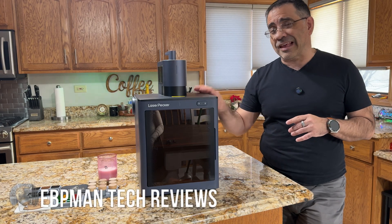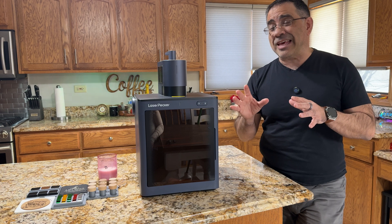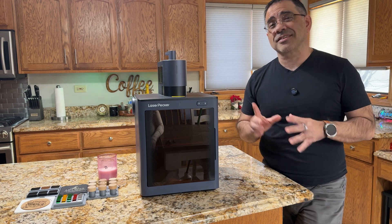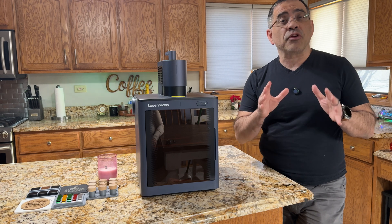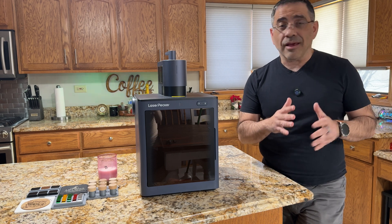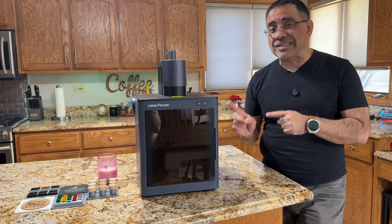For those of you who are considering laser engraving, the biggest mistake that many new laser engravers make is not having a safety enclosure like this one here that you see with the LaserPecker 5. In my opinion, this is a must-have accessory to allow you not only to use it safely in your home, but if you're planning on going on-site for some form of pop-up and you'd like to laser engrave on-site, this is the must-have accessory.